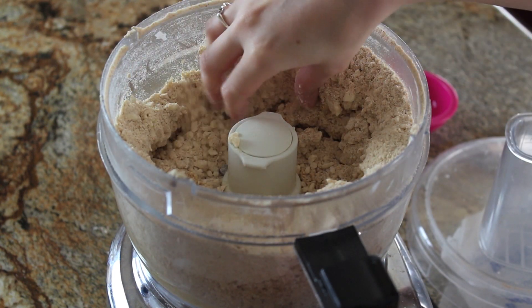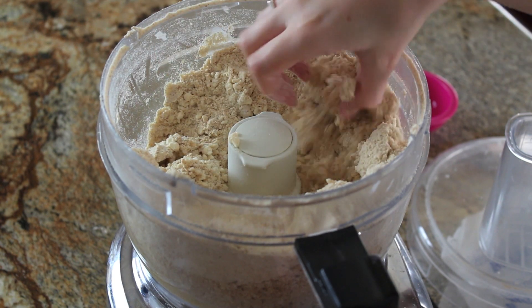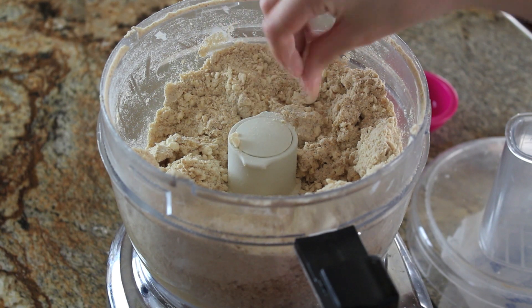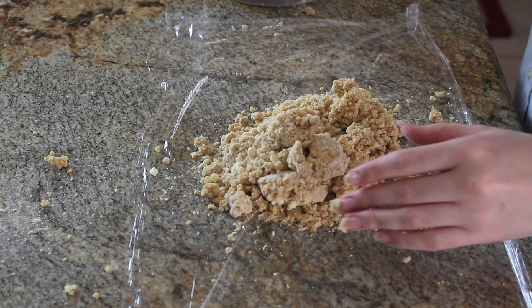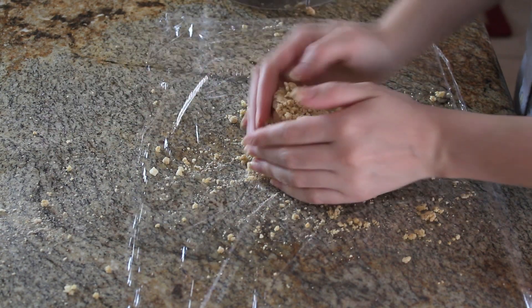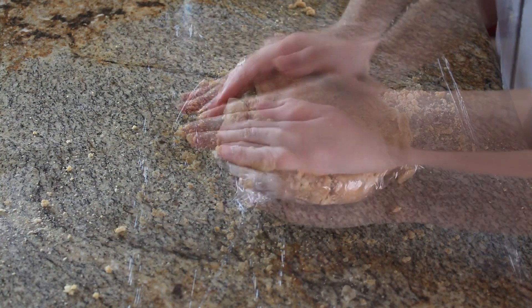I've processed just until the dough holds together when I pinch it between my fingers. Now it's ready to be shaped into a disk and chilled in the fridge for about an hour or so, until it's nice and firmed up. You can actually store the dough in the fridge for up to three days or freeze it for up to about two months if you'd like to make the dough and the pop-tarts ahead of time.